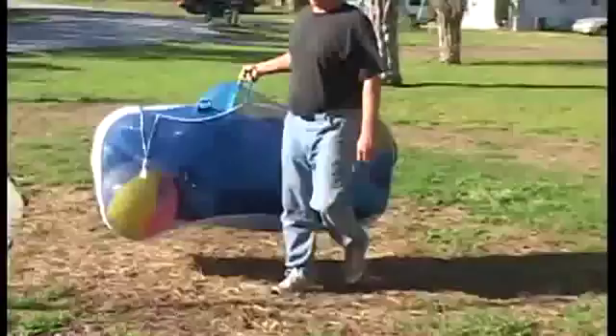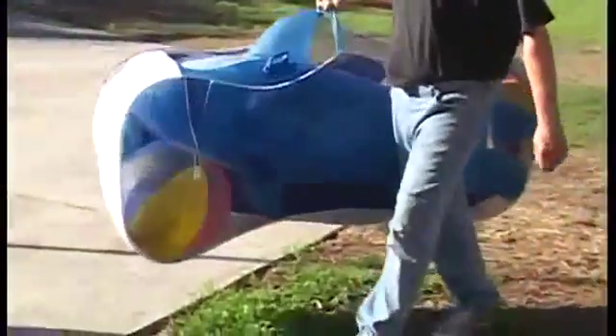The Pool Pouch stays open even when empty because of its internal frame, built strong to hold its structure. It works without assembly and has a convenient carrying handle, making it easy for you to move and store.